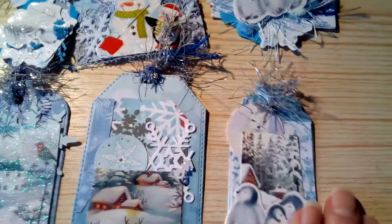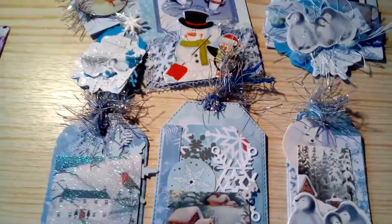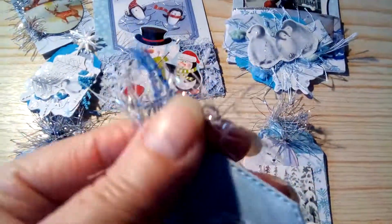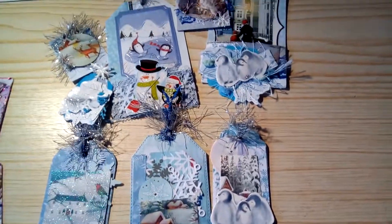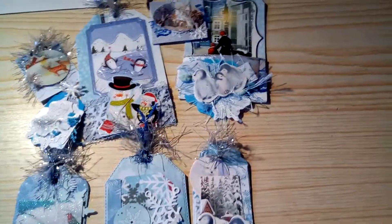So there we are — it's got some blue trim as well as the silver eyelash threads. I've thoroughly enjoyed doing these.